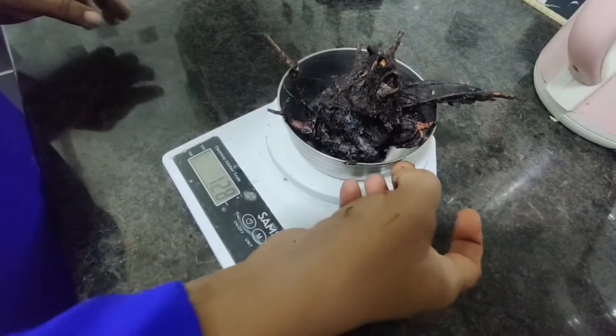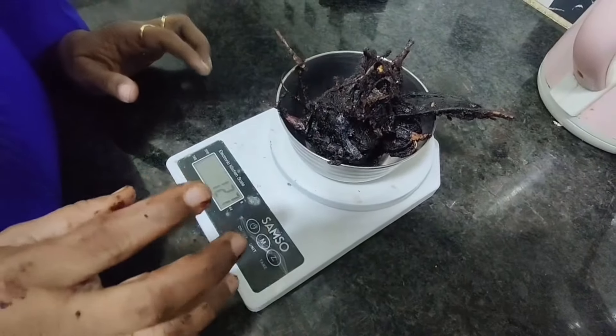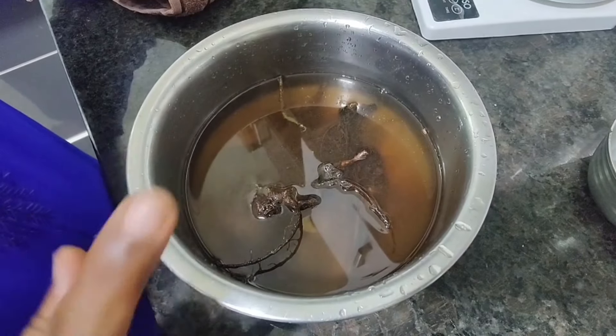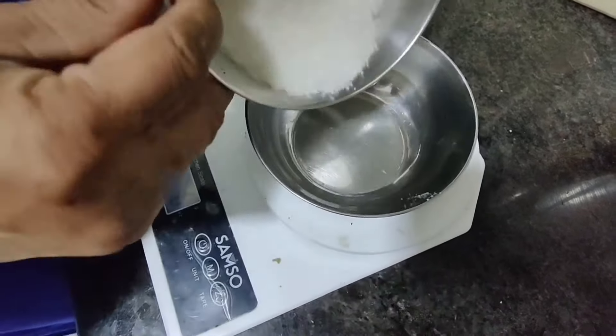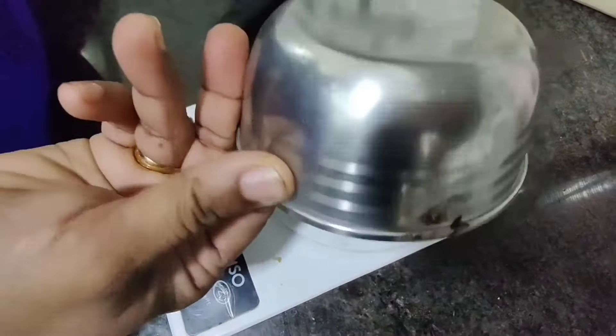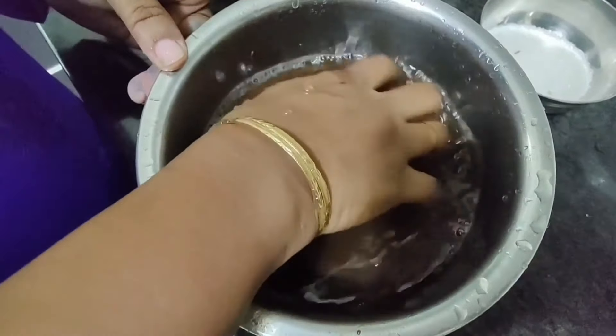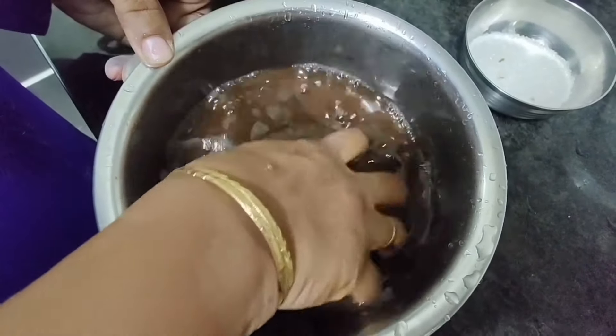This is 125g of tamarind. We have to soak it in 2 cups of water for 20 minutes. We also need 100g of sugar and 100g of jaggery. After soaking, we have to squeeze the tamarind very well to completely extract the juice.